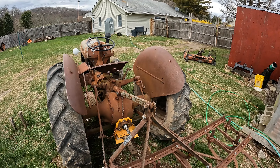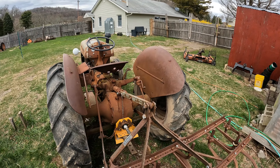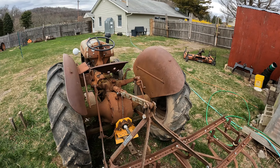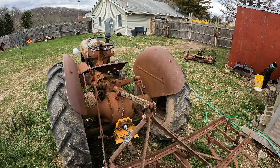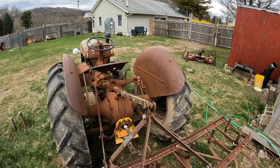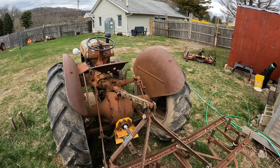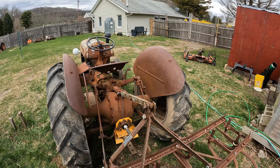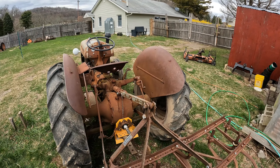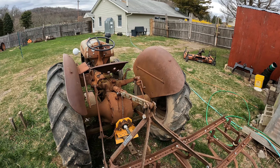There really aren't a lot of bad things about the tractor — it's mostly safety concerns, and safety is an extreme consideration. If you want to put a roll bar on these tractors, I guess you could if you're handy.